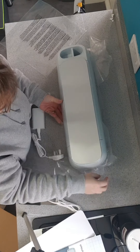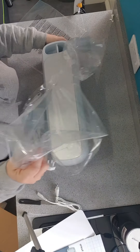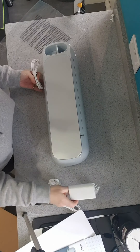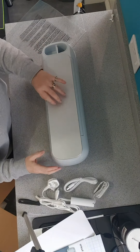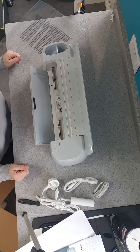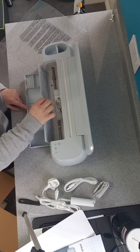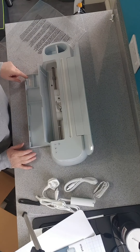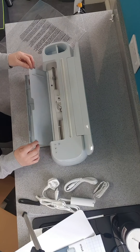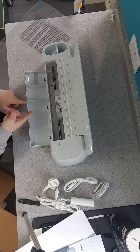I can't believe the weight of it, to be fair — it's a fairly heavy bit of kit. I quite like the design on it, that texture design is nice. There's the little tray, and they've got the magnetic strip there for your tools.